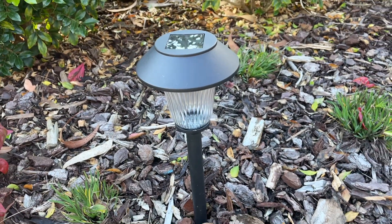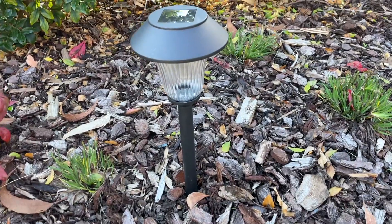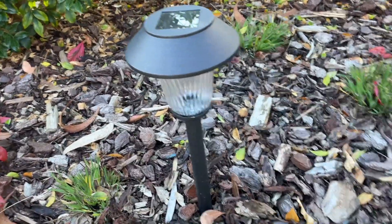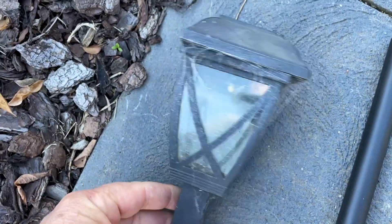Hi there and welcome to this Mark's reviews and tutorials video. We're going to show you today just quickly how to assemble these solar lights. Most of them are the same. I've got an old one here that we're replacing — nice and cobwebby, looks like something from Halloween.